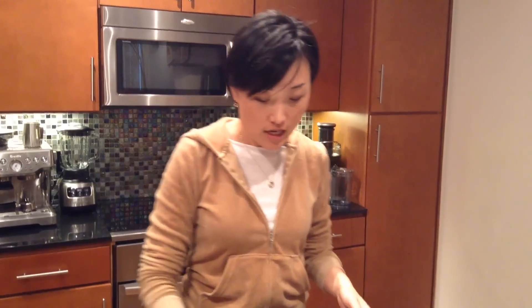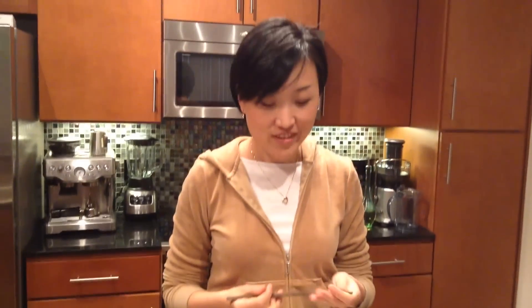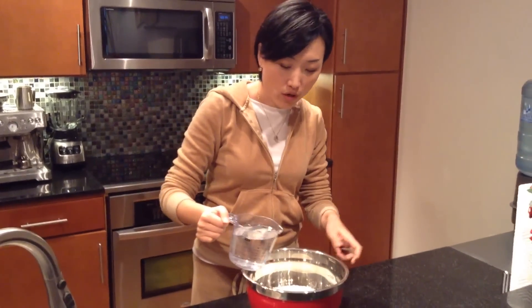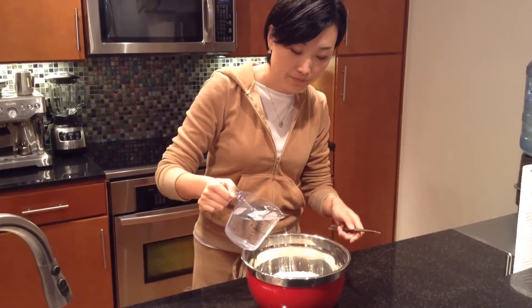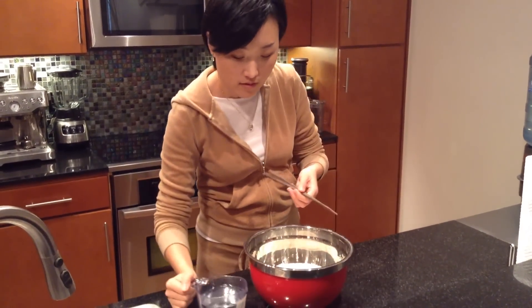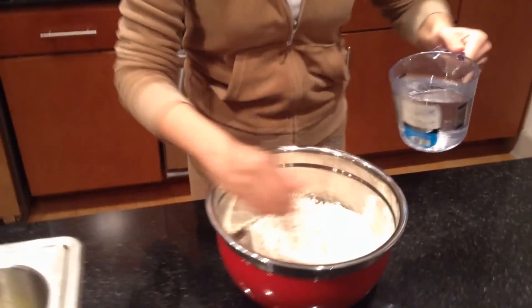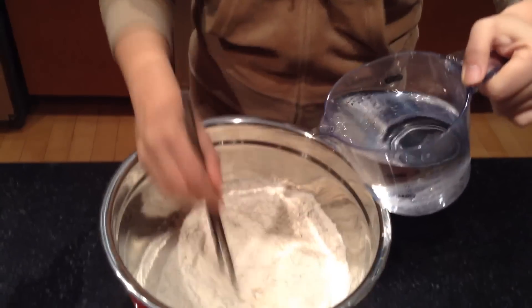So let's start. You also need chopsticks. We Chinese people cook a lot of things with chopsticks — I know you have different machines or tools, but this is just my way to do it. When you mix the dough, you are not going to pour all the water in at once. You need to drip the water in little by little, just like this. And then mix them.